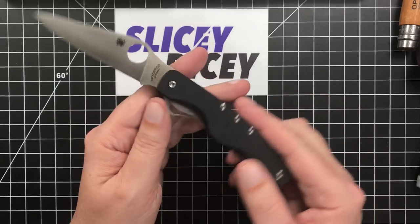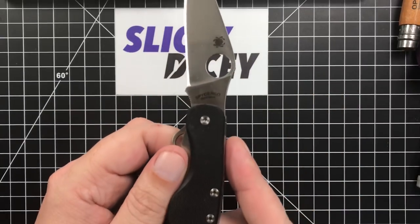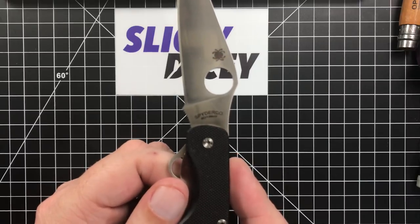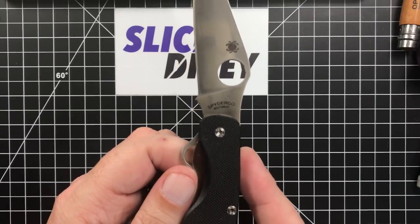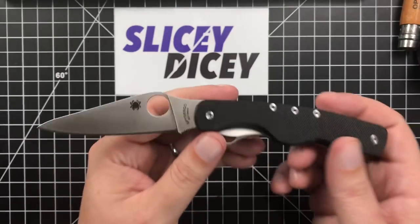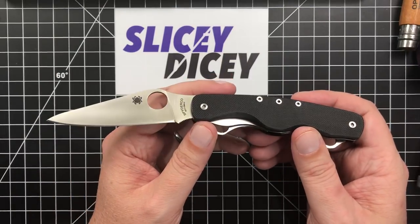This is a Chinese-made Spyderco with 8CR13MOV steel. It looks and feels like it's made in the same places as the Tenacious, Efficient, some of the birds — things like that. But it's a pretty cool little thing.